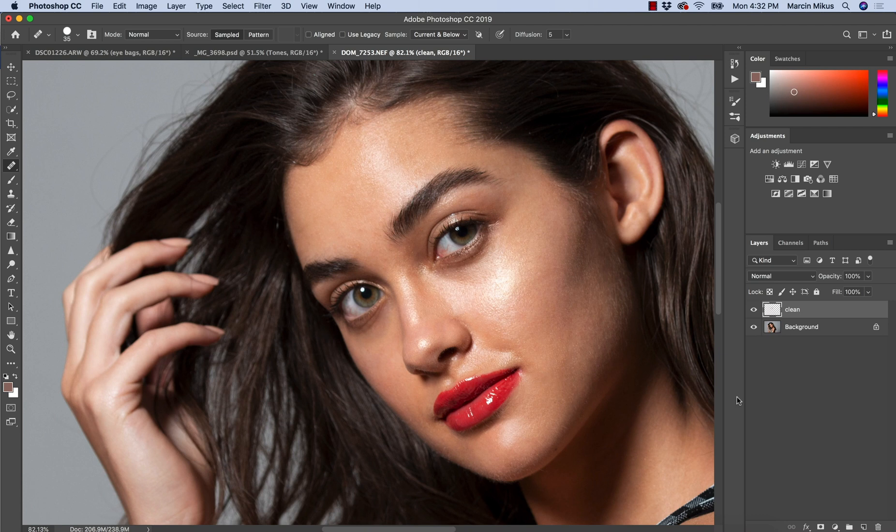The last technique that is great for correcting eye circles is correction with the light. It's our dodge and burn retouching technique, and I use it most often.